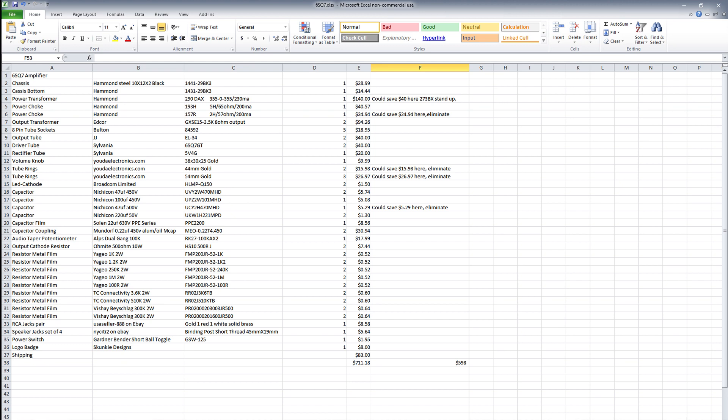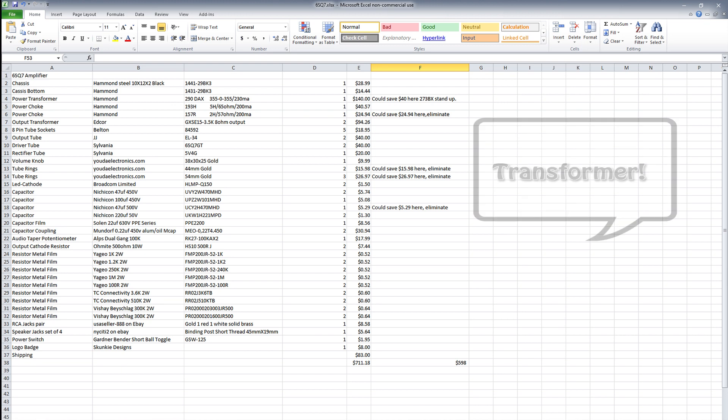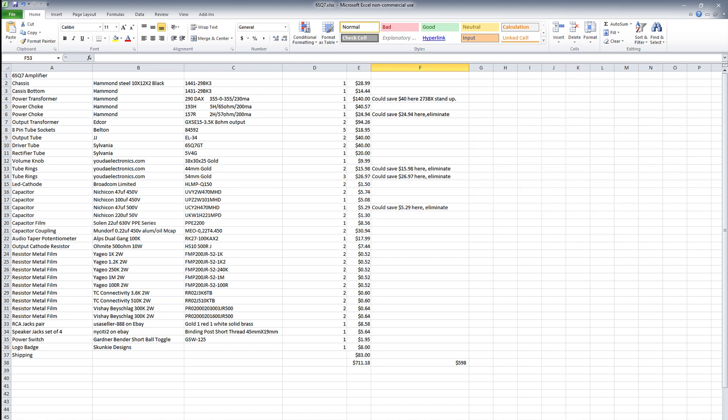The full price of the parts with all the shipping from the various vendors came out to $711, which is a little more than I was hoping. One of the problems is this 290DAX transformer that I specced is kind of hard to find. There's not a lot of people that stock it, and as such, the place I was able to get it through charges a little more shipping than I'd like to pay.